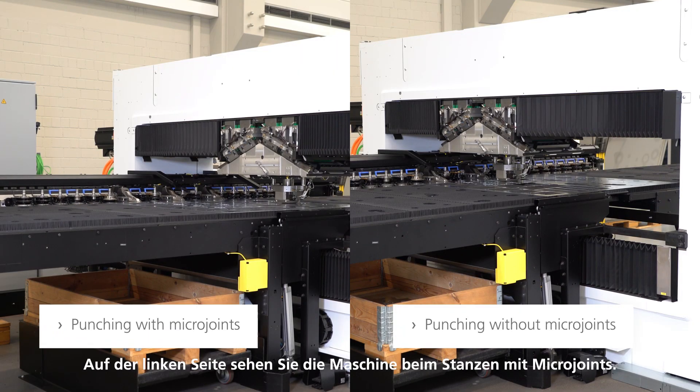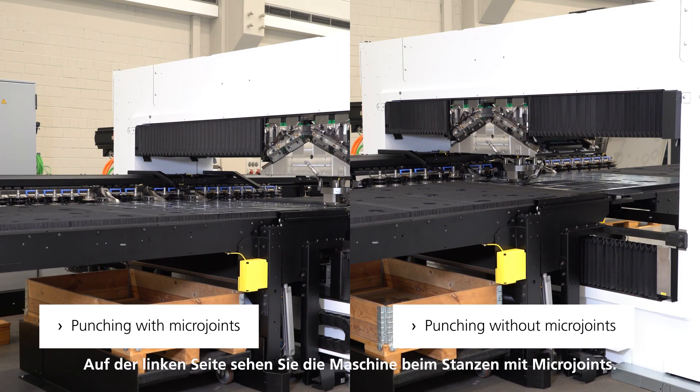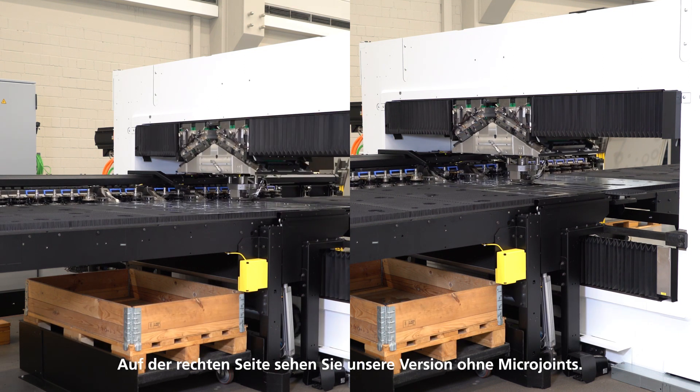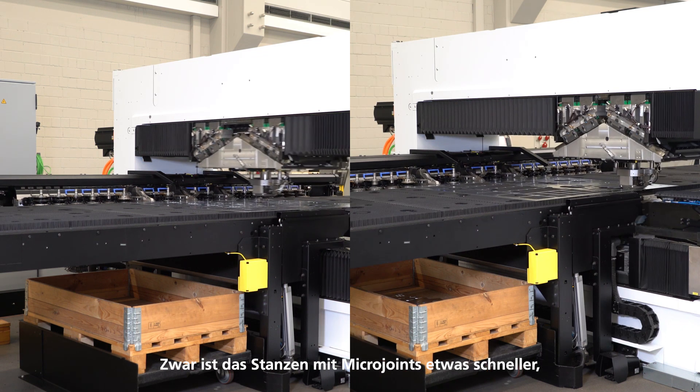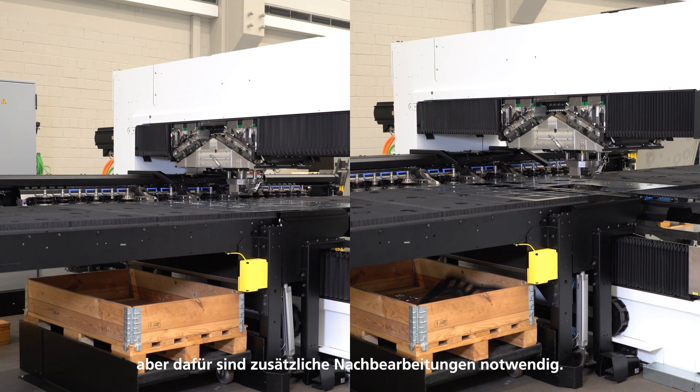Let's take a look. On the left side you can see the machine punching the nesting with micro joints. On the right side you can see the version without micro joints. The punching itself is a bit faster on the nesting with micro joints, but it requires rework afterwards.